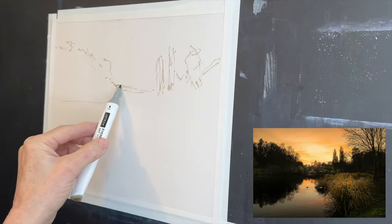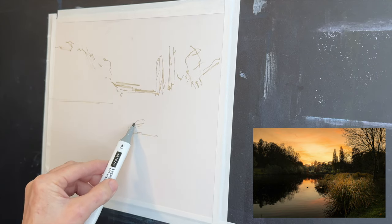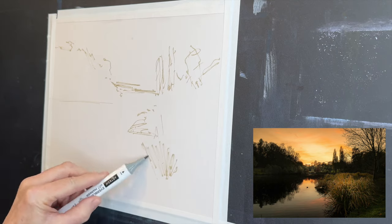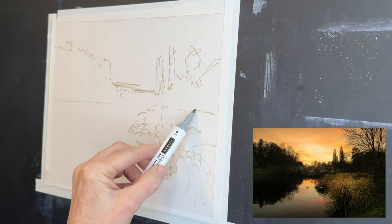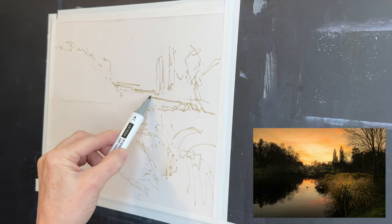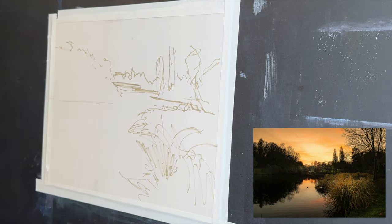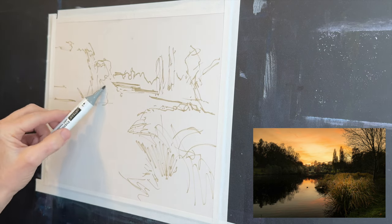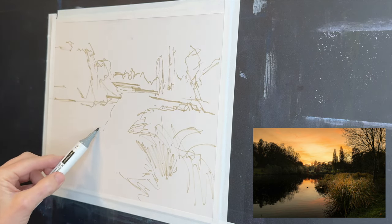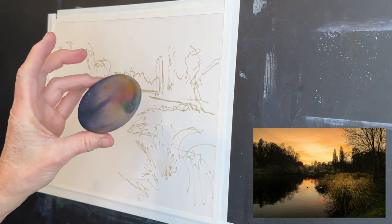I'm just getting this sketch in and keeping it very simple — this is a pretty simple landscape. Your horizon line is almost in the middle, then you've got a big grouping of trees on the left, some smaller trees on the right in the distance, and some marshy grasses in the foreground. Your reflections are basically just a mirror image of what's above the water line, so I'm keeping this general and basic to get started.